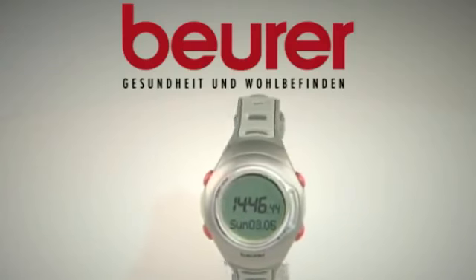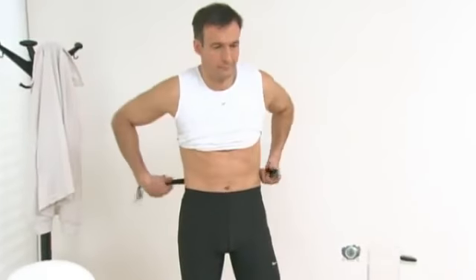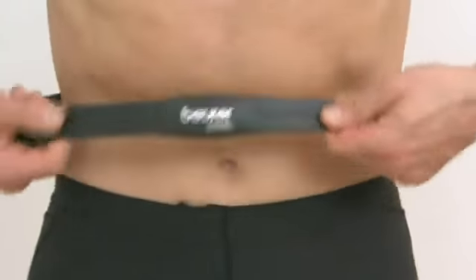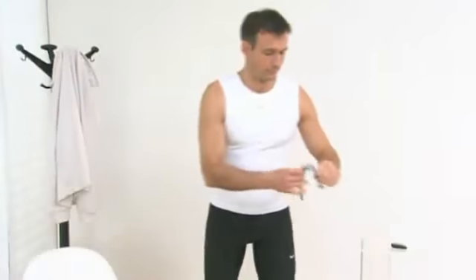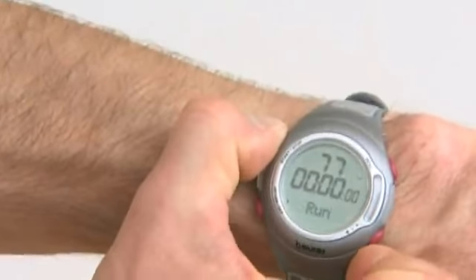The Beira PM70 Heart Rate Monitor, perfect for professionals and amateurs alike. With undisturbed digital transmission, precise EKG heart rate monitoring, and calorie and fat burn analysis, the PM70 Heart Rate Monitor provides you with all you need to keep tabs on your fitness.